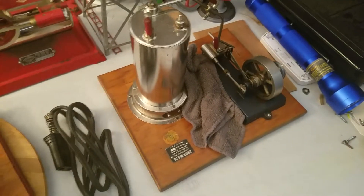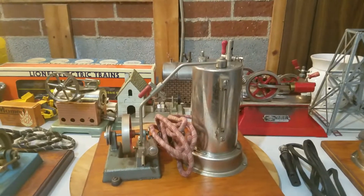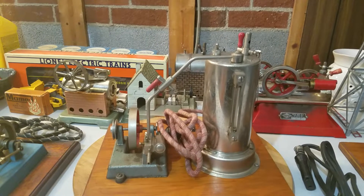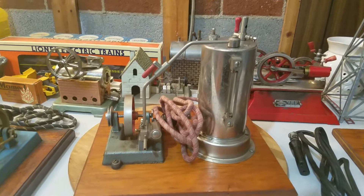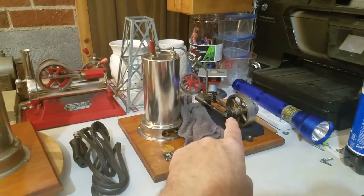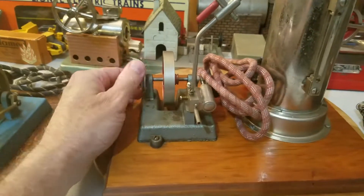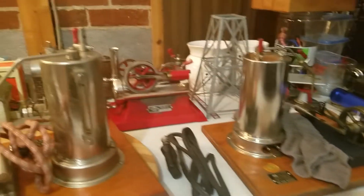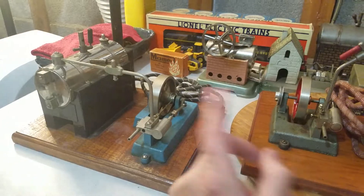We also have a Model 30 on a wooden base, and maybe I'll showcase that one day as well. The only difference between the Model 40 and the Model 30 is that the 30 has a 25 engine on it and this one has a Number 5. They both have pulleys — you can see that one's got a pulley on it — and a reversing lever.